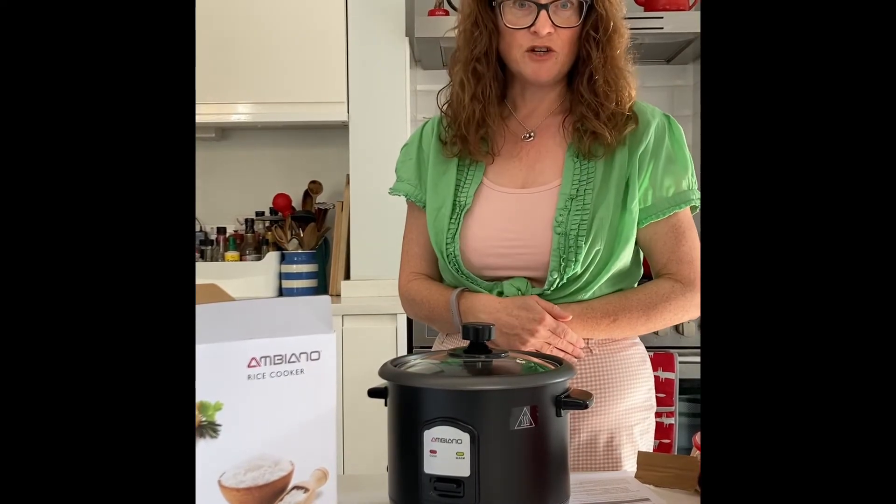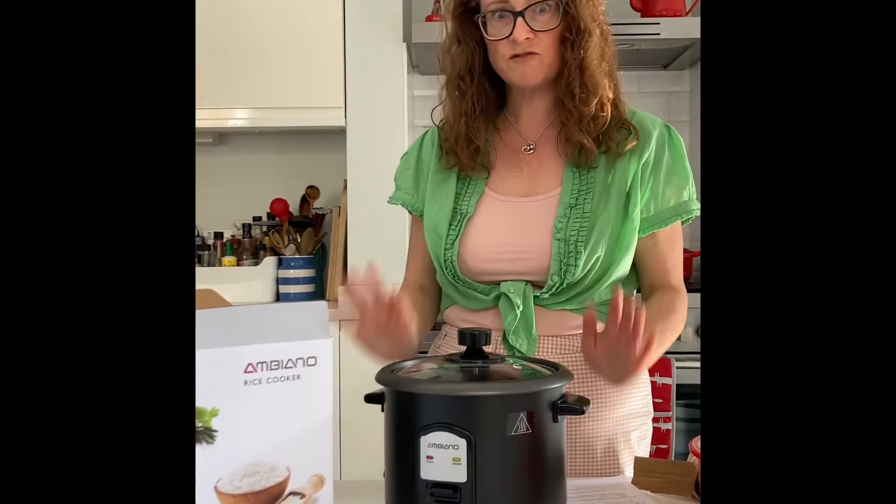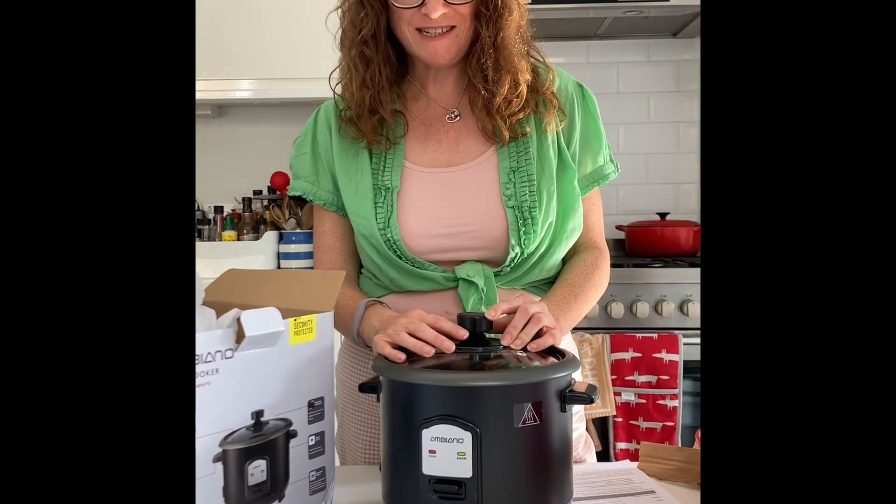Because I've never used a rice cooker before, but if anyone else has and has had good results — or bad — I'd really love to hear about it.